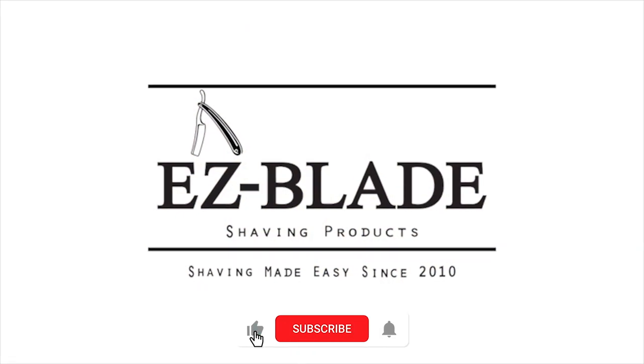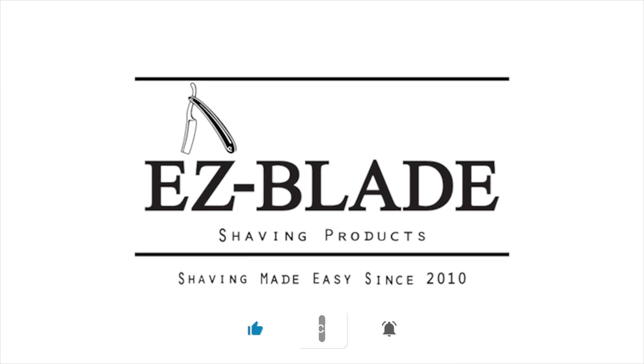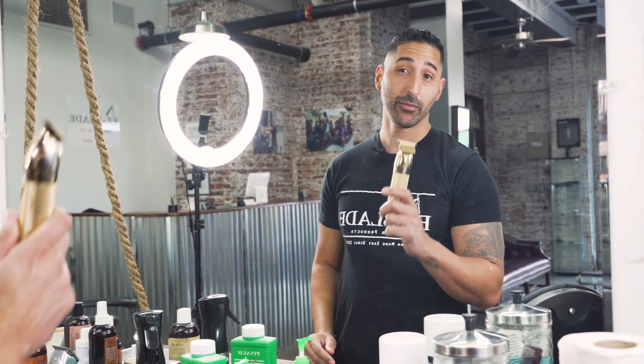Today I'm going to show you guys how to shape your goatee up using a straight razor. Jay here from EasyBlazeShavingProducts.com — I'm going to show you guys how to shape up your goatee.